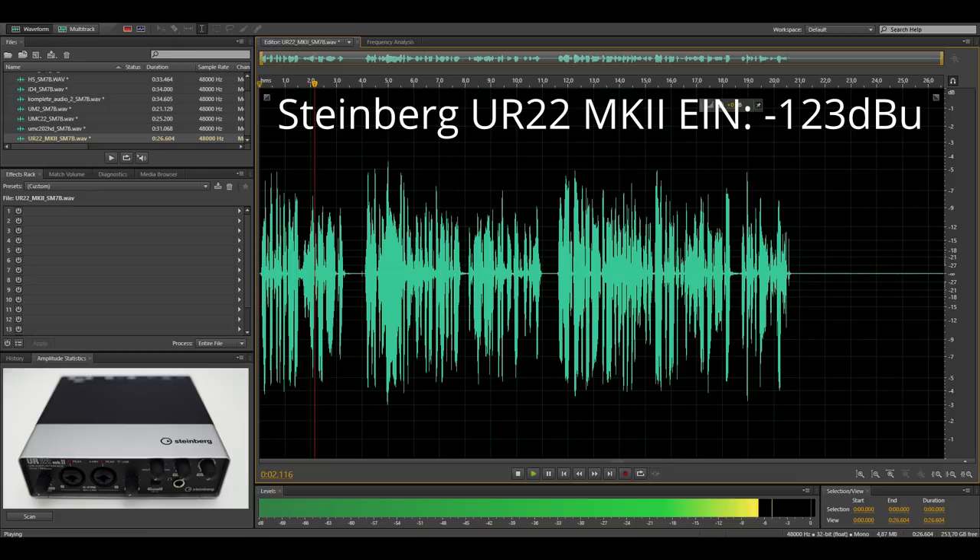Next up I got the Steinberg UR22 Mark II. This is a pretty well-known interface and it has an equivalent input noise of minus 123.3 dBu. You are still listening to me speaking into the SM7B, which is directly connected to the UR22 Mark II, and this is what the noise floor sounds like.